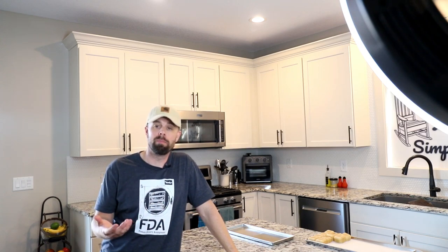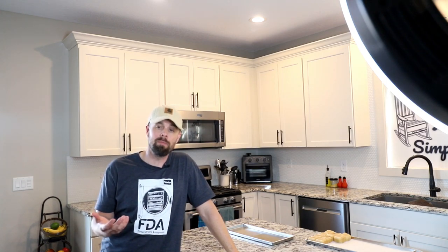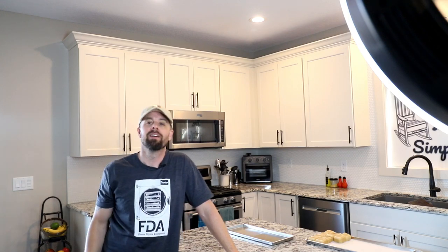Alright, that's it for today — I'm going to go throw a batch in the freeze-dryer. Thanks for spending your time with me today. This is Retired at 40 — remember to live life simple. We'll catch you next week.